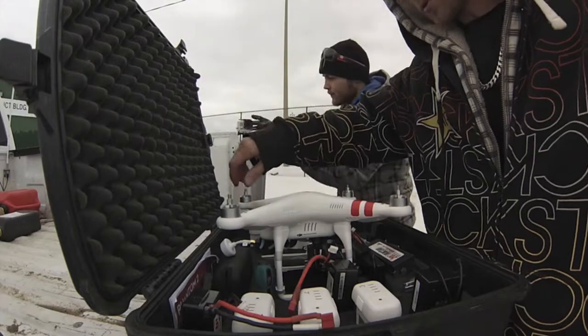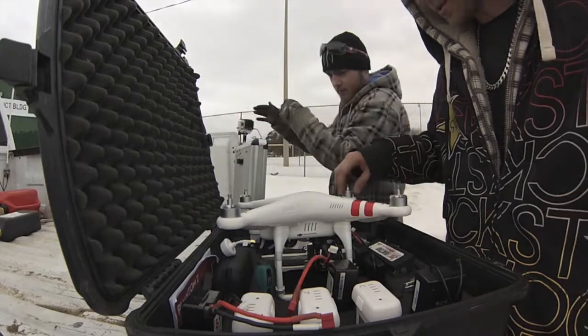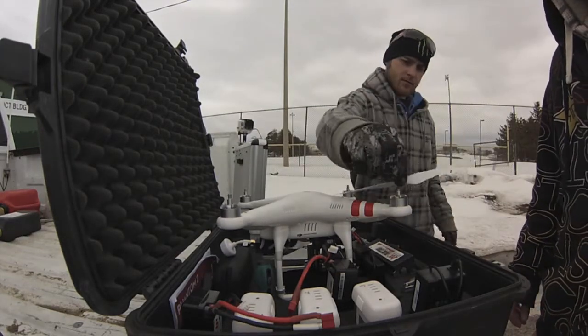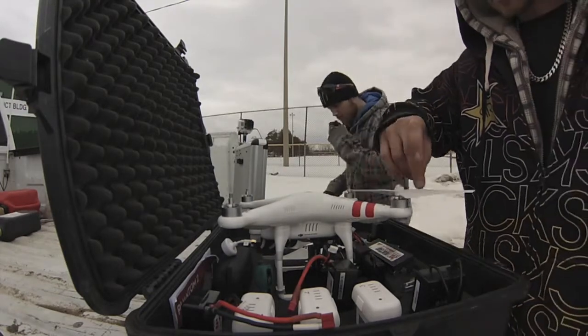Are these brushed motors? Brushless. These are brushless? Yep, brushless motors. Yep, brushless motors — self-tightening props. Cool, spun right on there.